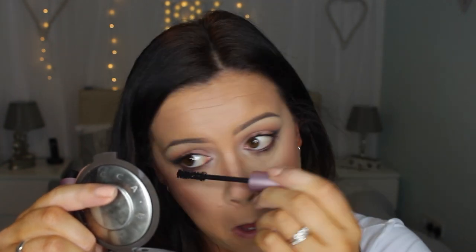Bottom lash mascara using the same one again. For lashes I'll do lips last — I'm going to use the 101s.